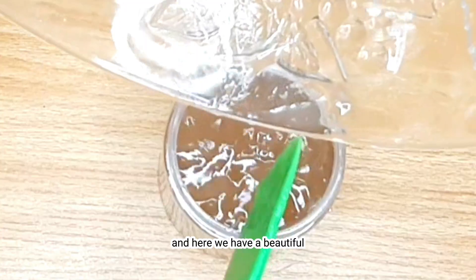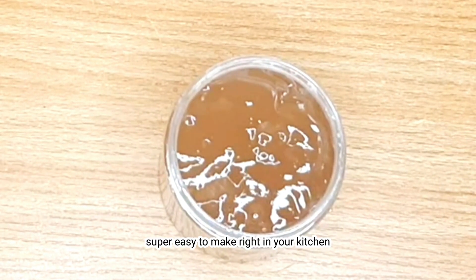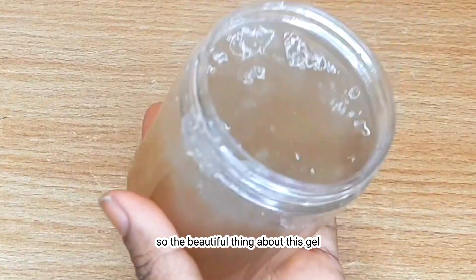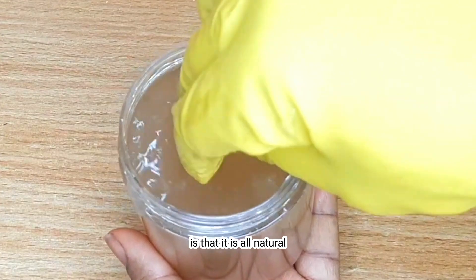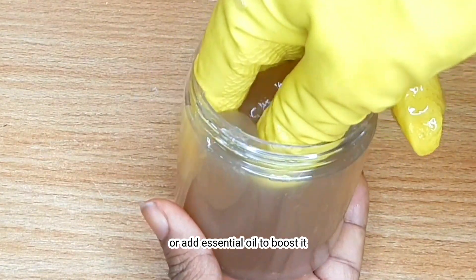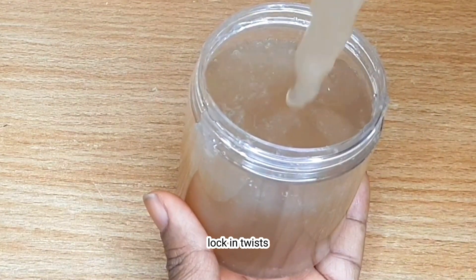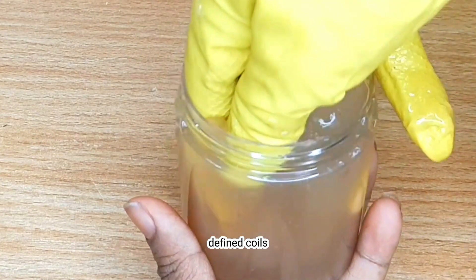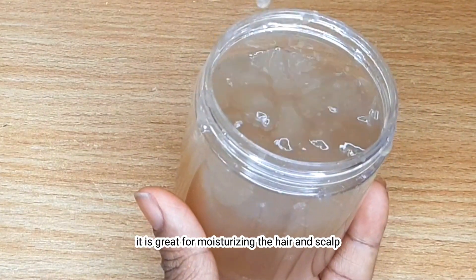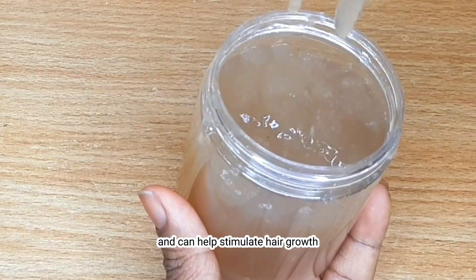Here we have a beautiful thick flaxseed gel — super easy to make right in your kitchen. The beautiful thing about this gel is that it is all natural, and you can use it right away or add essential oil to boost it. This flaxseed gel can be used to lay edges, lock and twist, define coils, and can even be used as a hair treatment. It is great for moisturizing the hair and scalp, and can help stimulate hair growth.